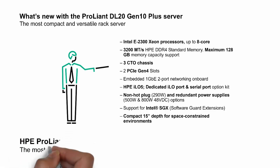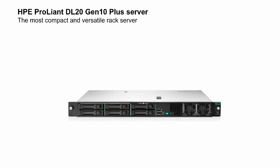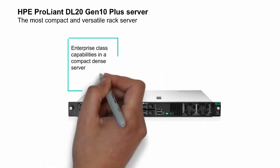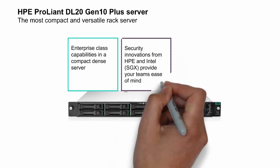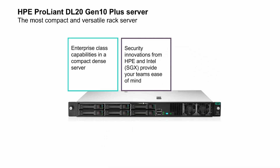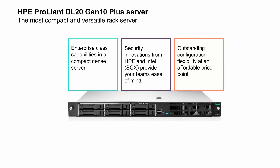The DL20 Gen10 Plus server is the most compact and versatile rack server. There's enterprise capabilities in a compact dense server, security innovations from HPE and Intel with software guard extensions that provide your team's ease of mind, and outstanding configuration flexibility at an affordable price.